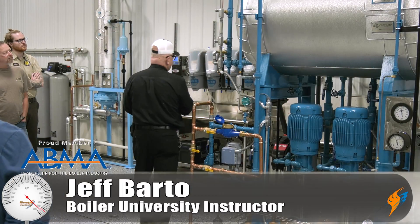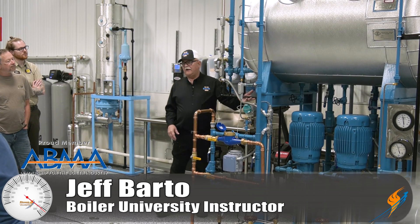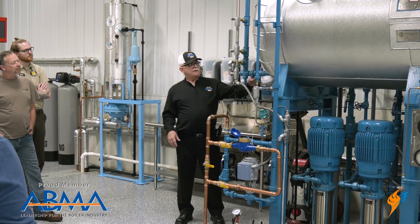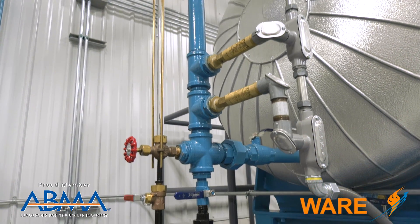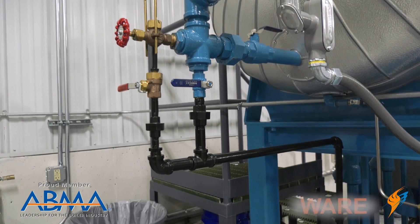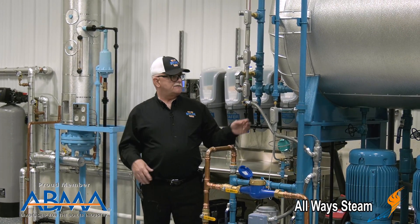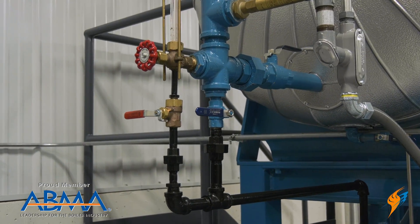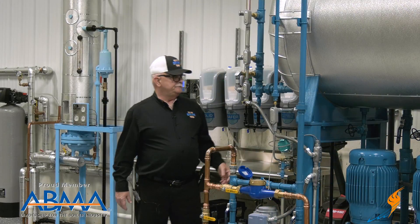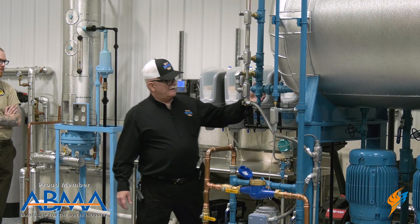We have our sight glass, and this is one of the places I was talking about — making sure you have a blowdown pipe. Because that's exterior pipe, all the turbulence and stuff in here doesn't happen out here. So you get that turbulence, the garbage, the scale, the solids — they'll find a dead space to settle, and that's right here.